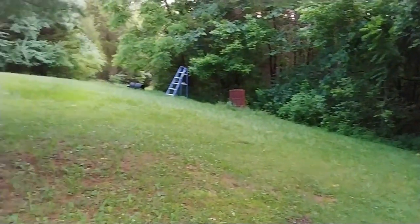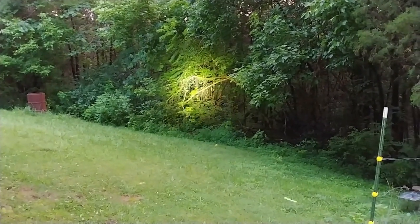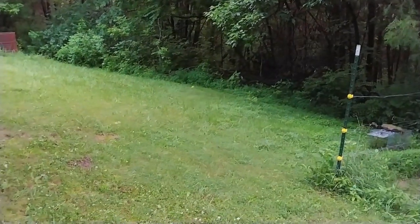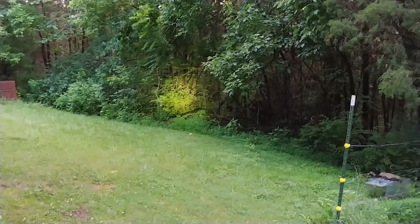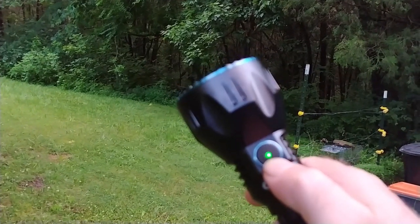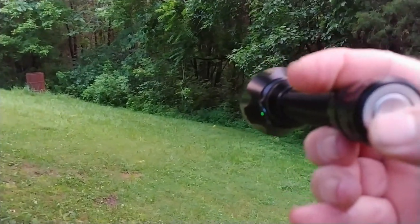Everybody knows I'm an Olight fan. This is just crazy — I believe it's 2100 lumens on bright; I'll have to get the specs out and look. I know it's around 2000, might be 2100. Another thing I like is it has a green button there — that green light gives you the battery status, how charged it is. It has two 18650 rechargeable batteries, and it also has a button on the end.